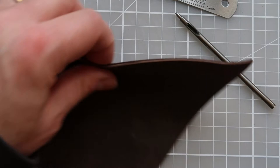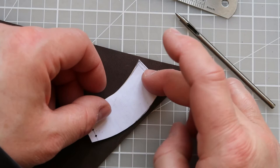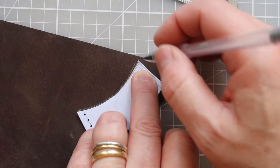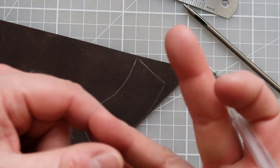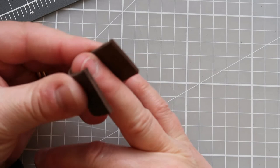Now I'm grabbing my leather — just an offcut from an old project, about three millimeters thick, chrome tan, so I can't burnish the edges, but if you've got a veg tan you might find that useful as part of your finishing. I'm positioning the template and drawing around the outline, but I'm not marking the holes yet. Once I've cut the thimble out I want to fit it to my finger in the right position and trim away the excess before putting the holes in.